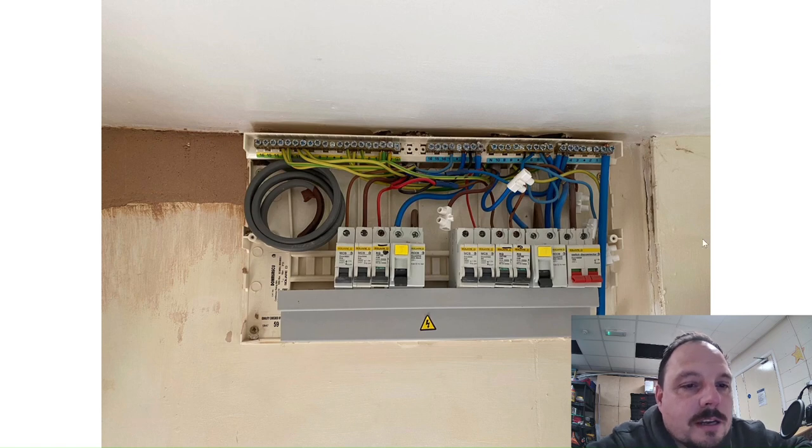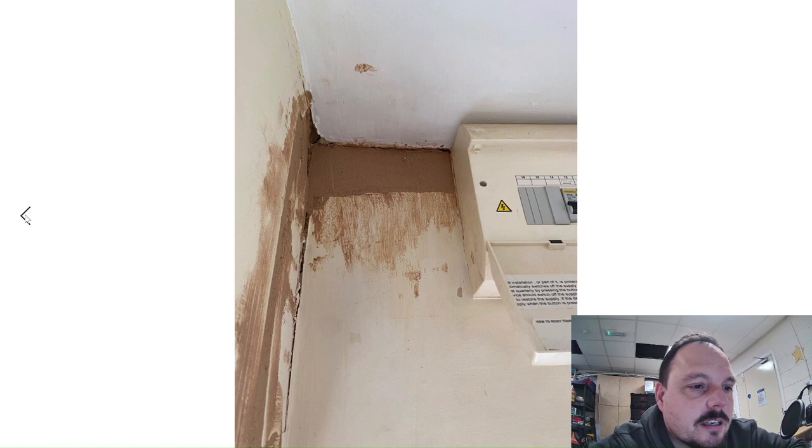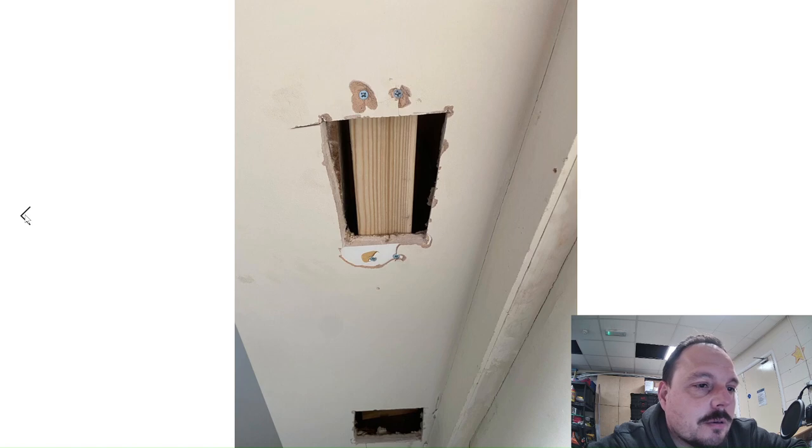So the consumer unit has remained. Whilst it would be nice to get a nice metal-clad one in there, the customer doesn't have the budget right now, so that's been left for the time being. Hopefully we'll be back in the not-too-distant future to tidy it up further and get some RCBOs in. For the minute the primary concern was getting the new cooker circuit connected. You can see Matthew's popped the bonding in, ready for the final skim — it's just to get over all our cabling and make sure everything's tidied up.